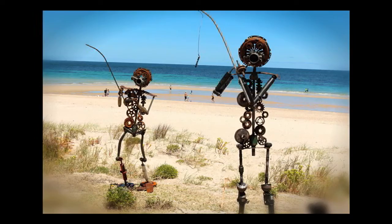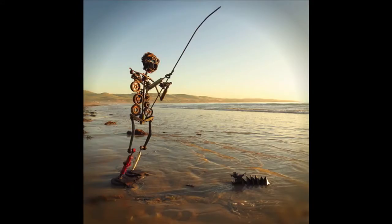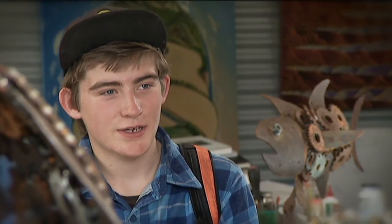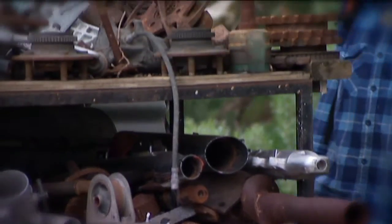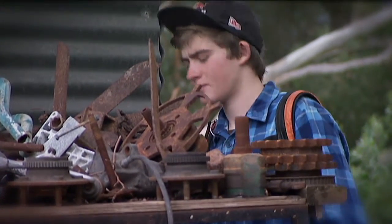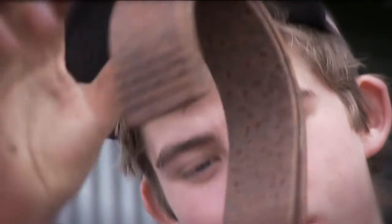So while other kids were doing PE, Flynn used that time to create sculptures. The special ed teacher there had studied engineering, so we got together and we decided to make our sculpture out of old car parts. And he's been hooked ever since — because he just likes metal, loves engines, anything that rolls, bangs and explodes really.